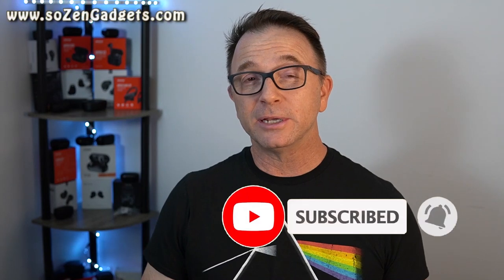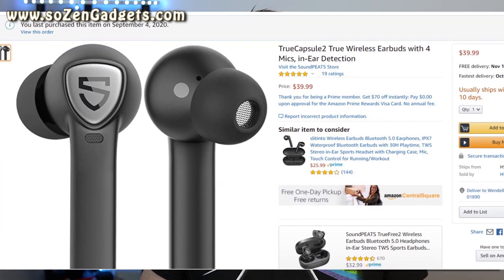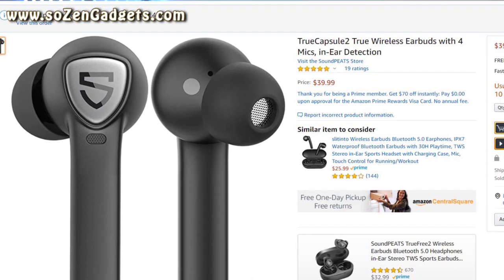These are really reasonably priced on Amazon for only about $39 currently, but check the links in my video description to get the latest on pricing.